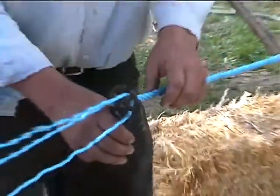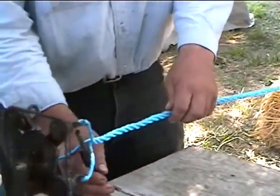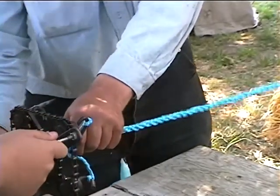Somebody thought of an easier way. Did you invent this machine? Oh no. They've been... this is an old machine.